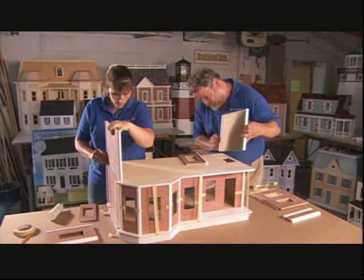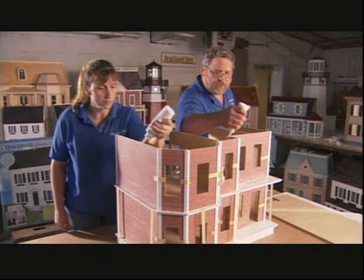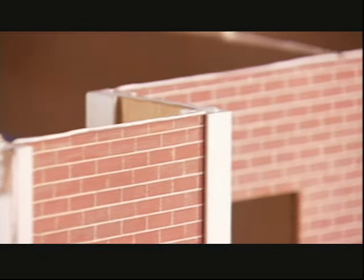And now for the second storey. It can take up to 100 hours to paint and assemble all the parts in a dollhouse kit, depending on how elaborate the design is.